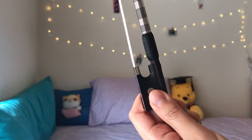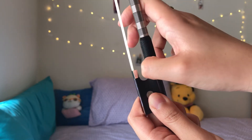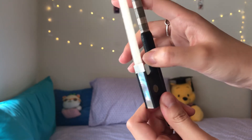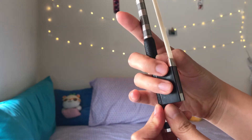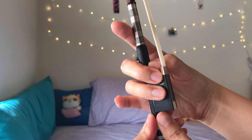First, put your thumb on the edge of the frog and make sure that your thumb is curled. Then, wrap your middle and ring fingers on the other side of the frog. The fourth finger or ring finger should be around where the little circle is.